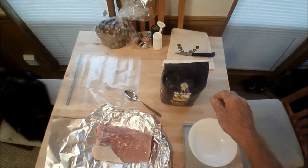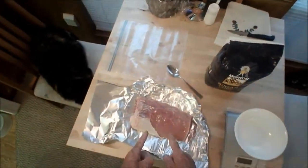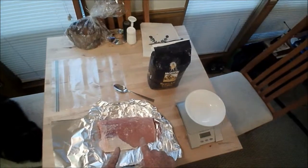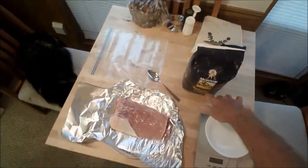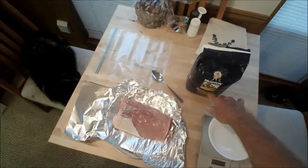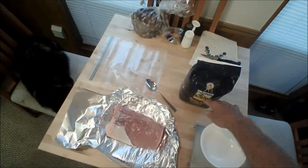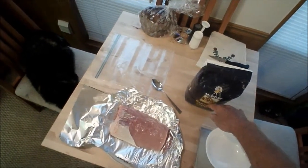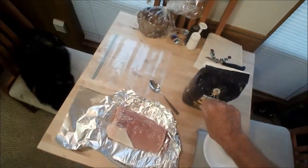Today I'm going to try and do our own pea meal bacon. We've got one and a half pounds of pork loin center cut here, a scale, and the cure. This is pre-mixed cure — it's got brown sugar, salt, kosher salt, and nitrates in it at the right mixture.